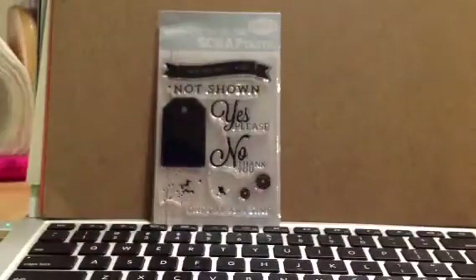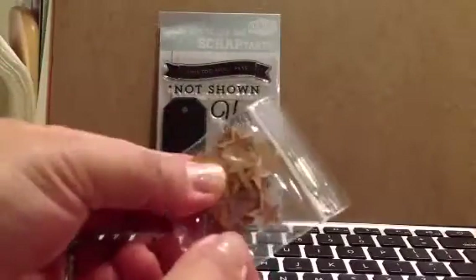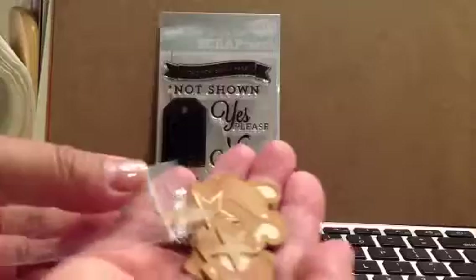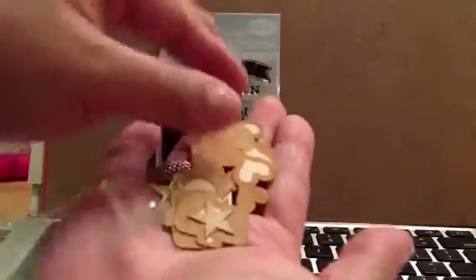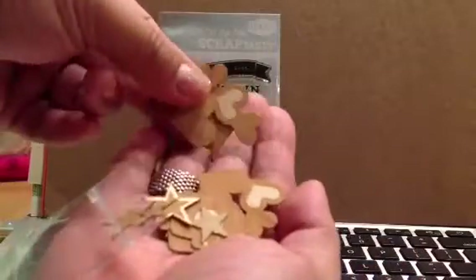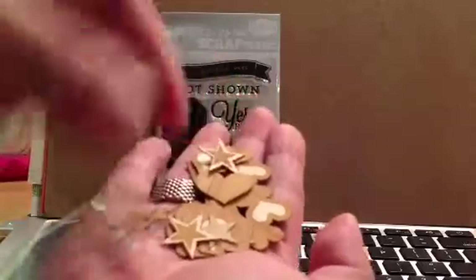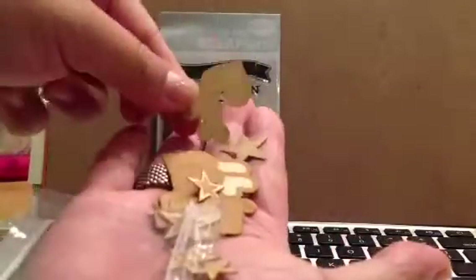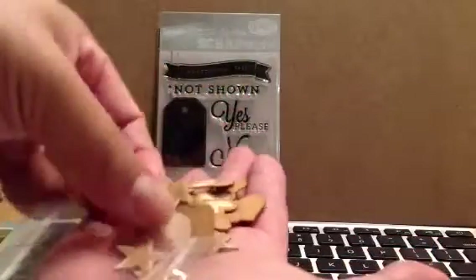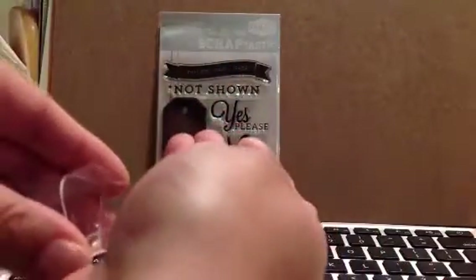So I'll leave that for you to look at. And then they also have these — are they wood veneers? Yes, they're like thin wood cuts. Pretty thin — they're not super thick, which is great because I really don't like bulking up my Project Life. And these are like wafer thin. So there's stars, there's hearts, there's triple hearts, there's cameras. I think three of each, but a lot of stars in here too, different sizes.